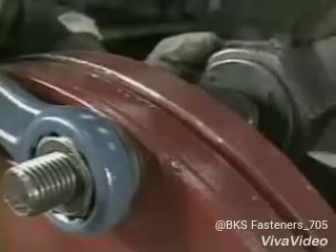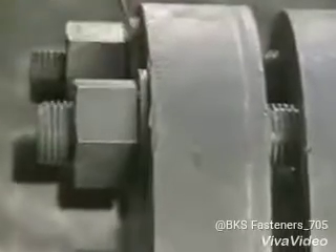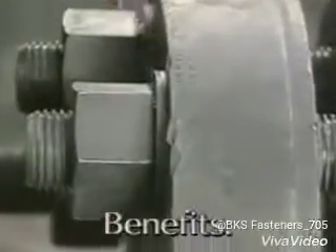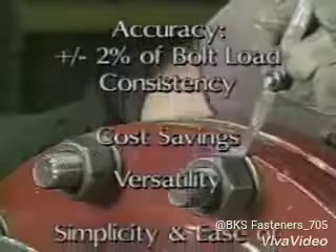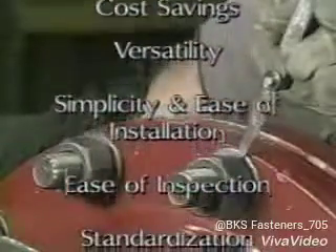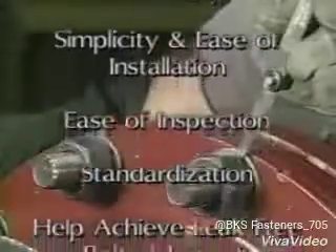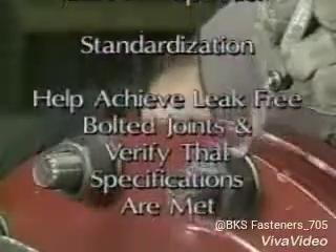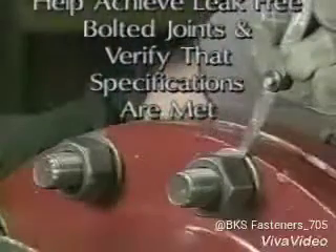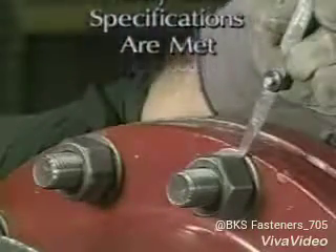DTIs verify the superior characteristics of a bolted joint and offer some very real benefits: accuracy of plus or minus 2% of bolt load, consistency, cost savings, versatility, simplicity, and ease of installation. Ease of inspection, standardization, and best of all, they help achieve leak-free bolted joints and verify that specifications are met.